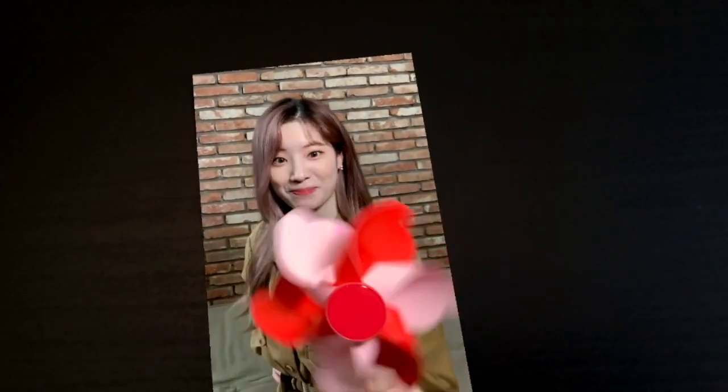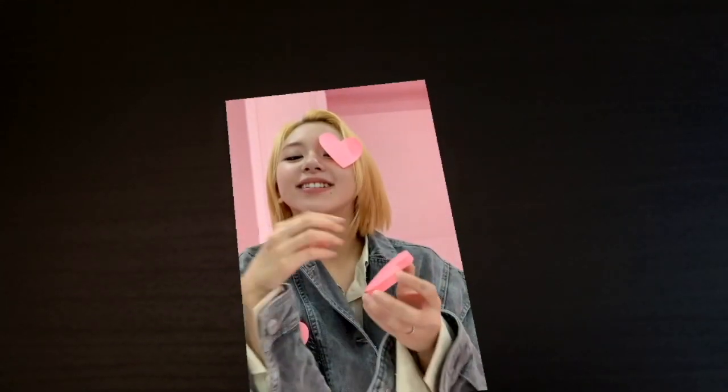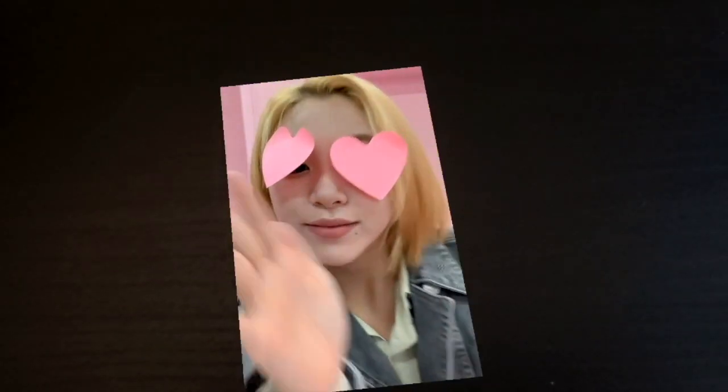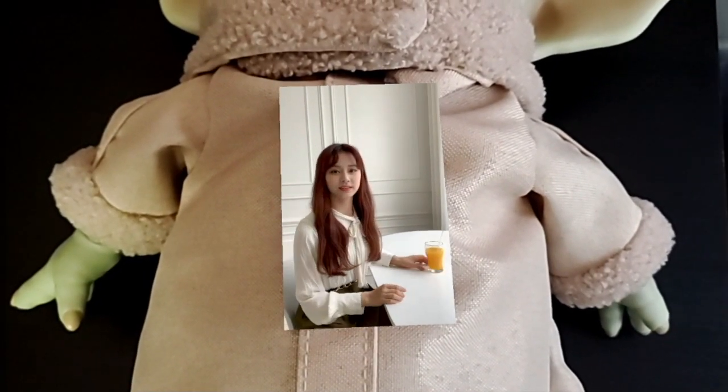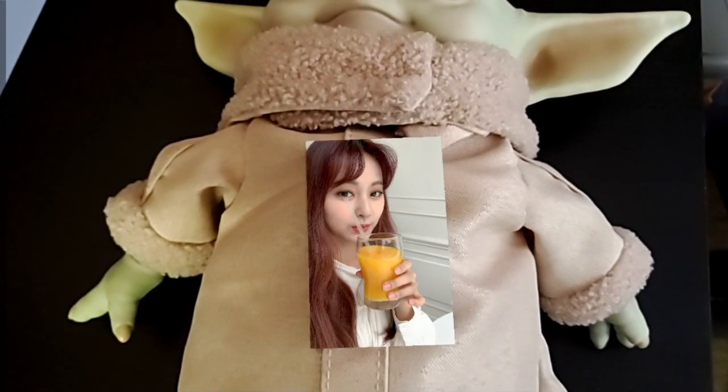I've got a good card here. It's a very interesting way to get a pinwheel to move. Okay, Chaeyoung. Lastly we have a special one with Jeongyeon — so AR means you can play around with the background and here we have Tzuyu on Baby Yoda, kind of like Teletubby style.